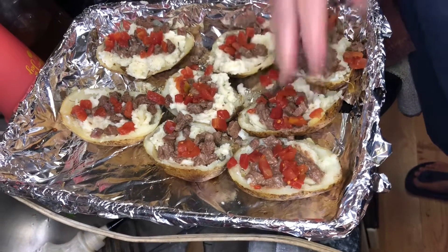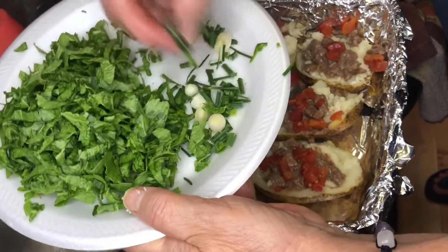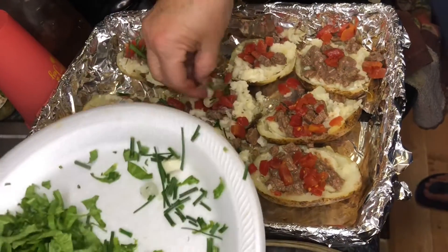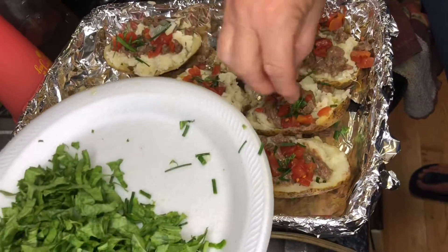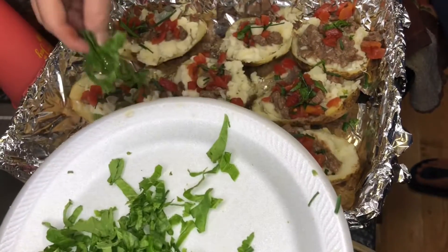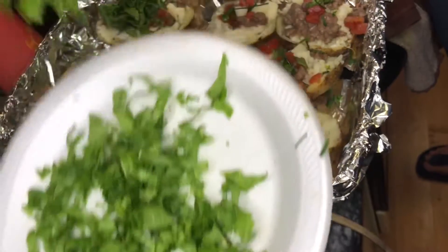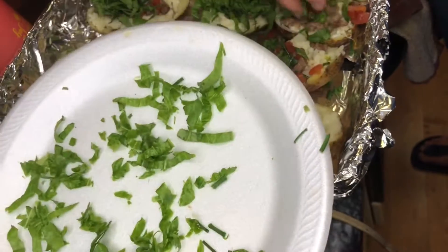Miguel went out in the garden and got us some wild onions. They're a little bit strong but we love those too. The wild onions make a delicious aroma and flavor. He also picked us some mustard greens and we're going to layer those on top — you can hardly recognize the potato under there, but it's under there.